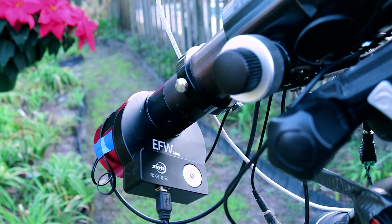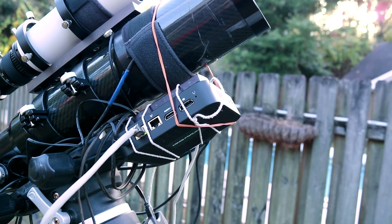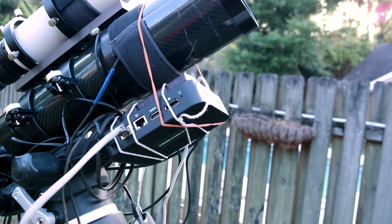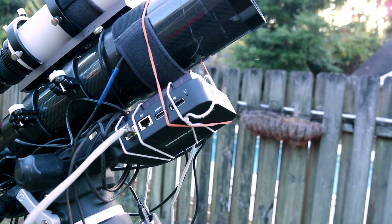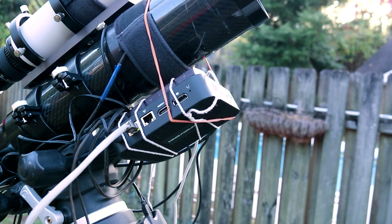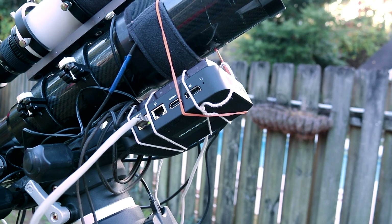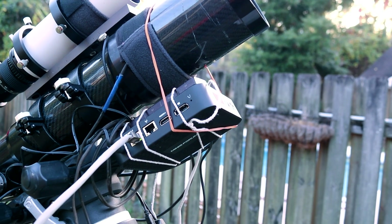Anyway, this is all controlled through NINA. This is how I control the telescope from inside — this is a mini computer. It's a full Windows 10 Pro system, and with that I can network in, or Wi-Fi in remotely, from my desktop upstairs, and from that I can completely control the telescope.